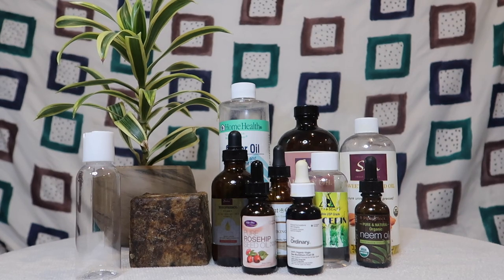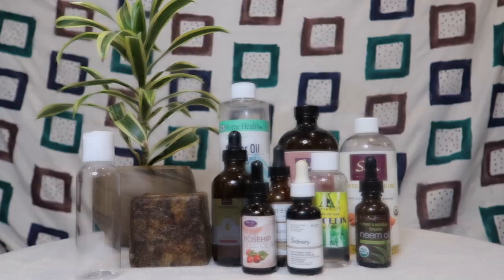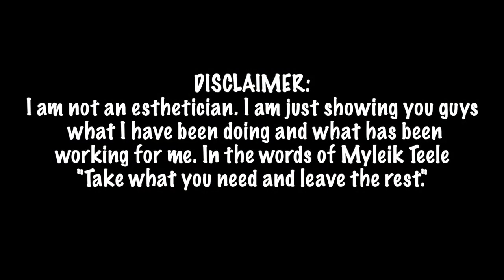I'm using a travel size 3.4 ounce container. Disclaimer: I'm not an esthetician, I'm just showing you what I've been doing and what has been working for me. Take what you need and leave the rest. If you don't think this would be beneficial for you, that is okay too — please don't come for me in the comments.